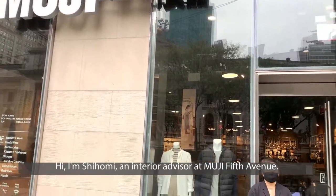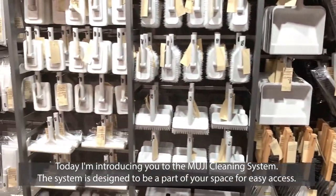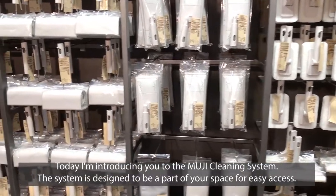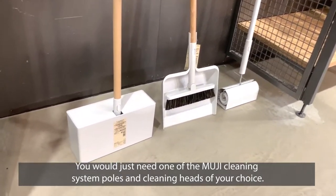Hi, I'm Shihomi, an interior advisor at Muji Fifth Avenue. Today I'm introducing you to the Muji cleaning system. The system is designed to be a part of your space for easy access. You would just need one of the Muji cleaning system poles and cleaning heads of your choice.